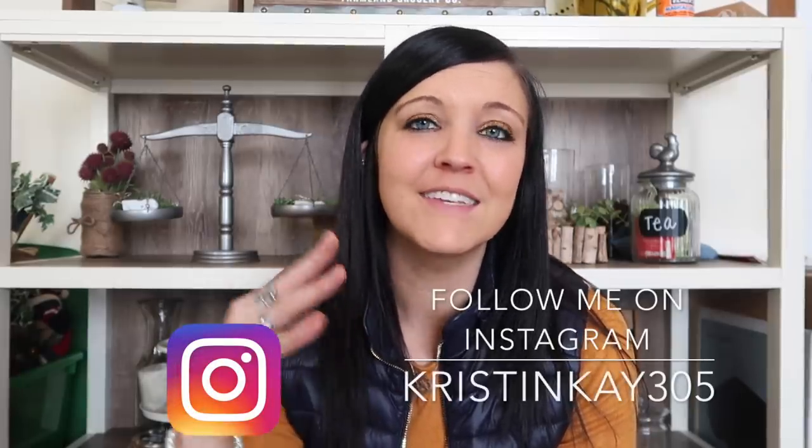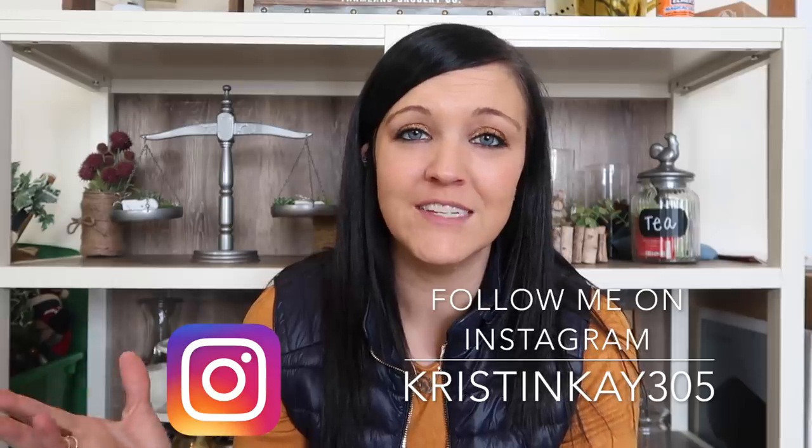Today's video is sponsored by Arteza. They have sponsored a ton of my videos and I appreciate every single one. I keep working with this company because they have phenomenal products — I see a ton of YouTubers starting to work with Arteza as well. They are also doing a giveaway for my subscribers, which is very exciting. I'll tell you all the details in a little bit.